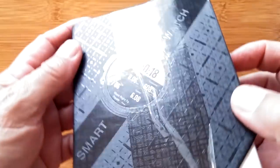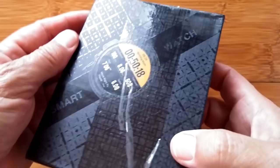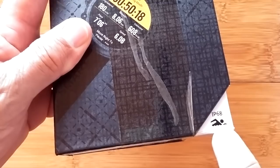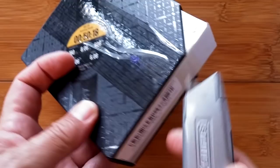Greetings and welcome back to Smartwatch Ticks. The box look familiar? Back-to-back Kingware reviews. This is their new packaging and this is their new fitness watch. Look at that - IP68 serious swimming watch. They sent a red one. I was hoping for a red one. Let's get in here and see what this thing is all about.